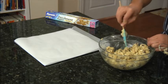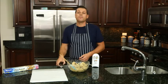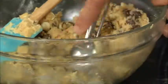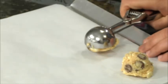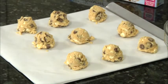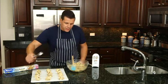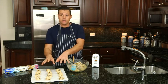Feel free to substitute the white chocolate chips with any chocolate chips you want. Next, I'm going to drop generous tablespoons of dough two inches apart on my lined baking sheet. Once you've added the last scoop, feel free to just adjust them so they're nice and even on the tray.